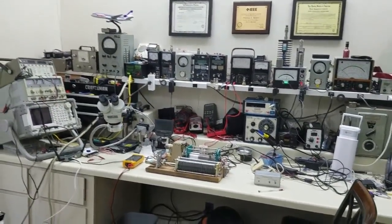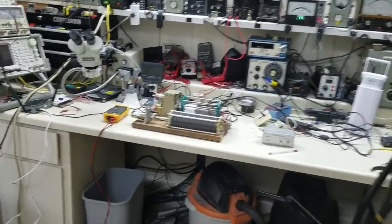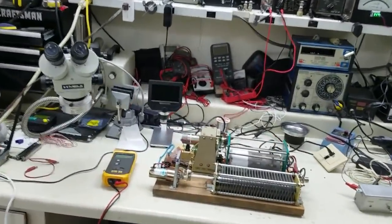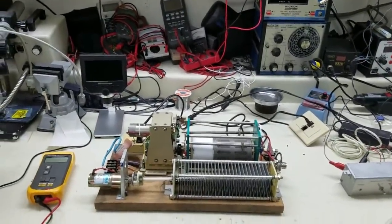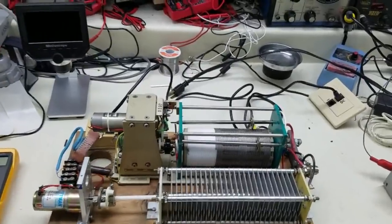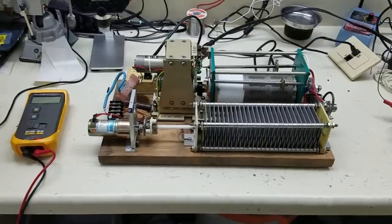Well guys, we're back in the workbench today working on a little project. I love wire antennas. I try to make most all of my antennas resonant, but I like to have one that I can tune and experiment with.